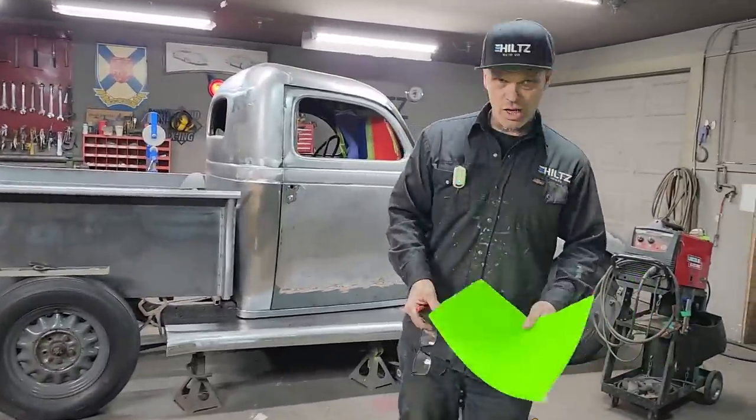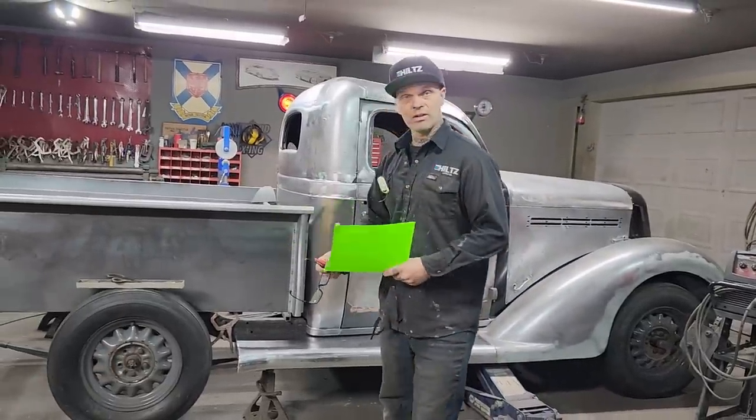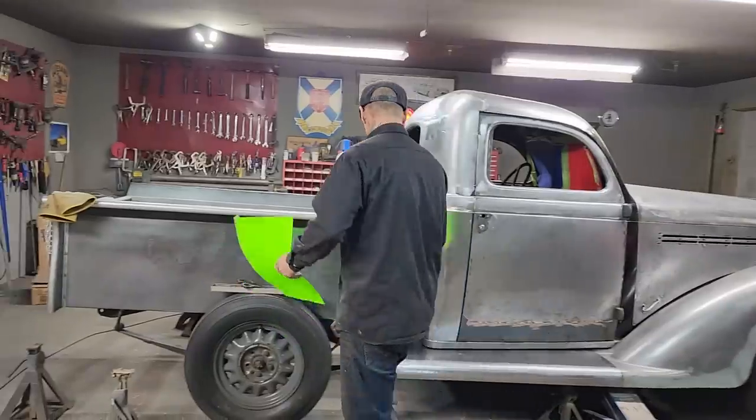Alrighty, welcome back! I'm your man Bad Chad, and Queen Jolene's on the camera. Today it's raining here in Nova Scotia, but we're going to be inside doing arts and crafts, making the piece in between the box and the running board.